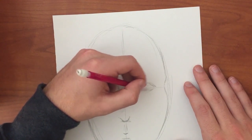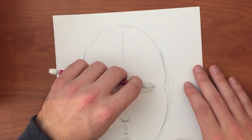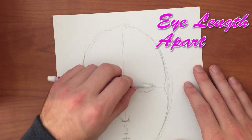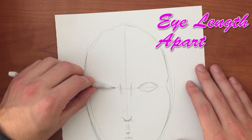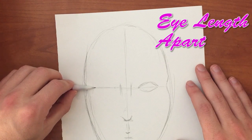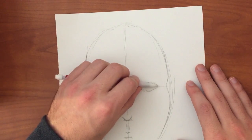Draw one of the eyes — it doesn't matter which one you start with — and then measure it. Use the measurement to make the space between the eyes. Each eye is an eye length apart, so there should be three eyes total across.